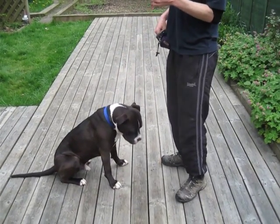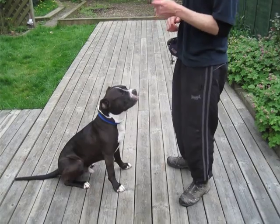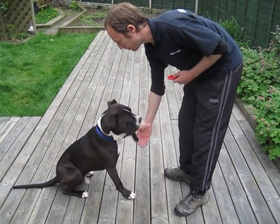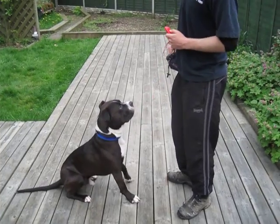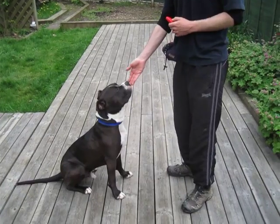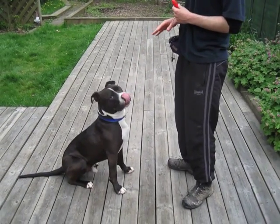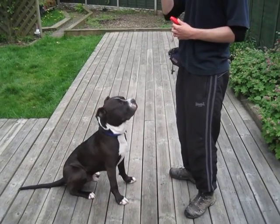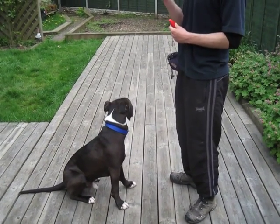Remember, my clicker is at the ready in case he does it when I don't expect it. I've done it five times in a row there and put my hand down within two seconds. Now I'm going to give him some time to think about it. I call this a T-bike — it gives him a bit of training time to think about what's going on.